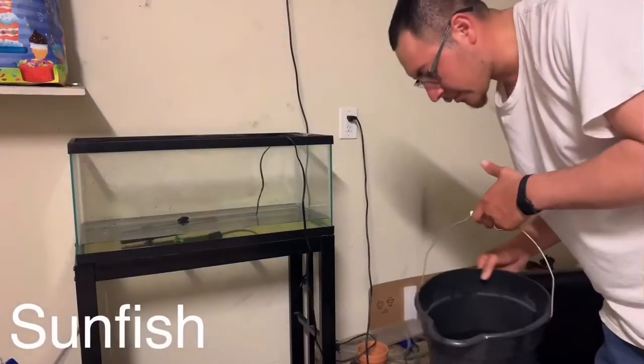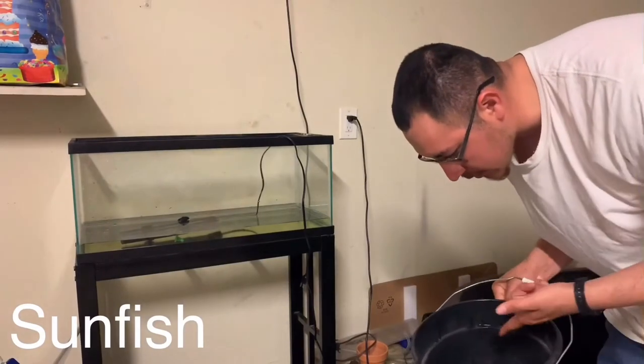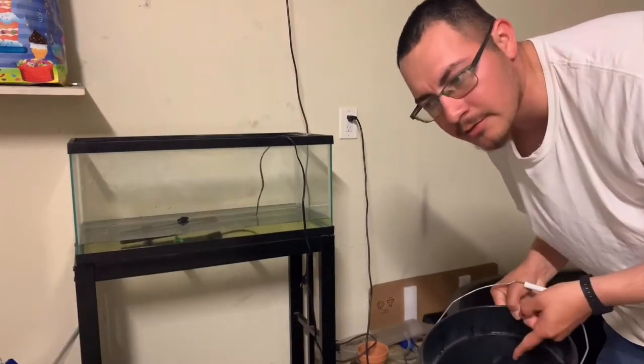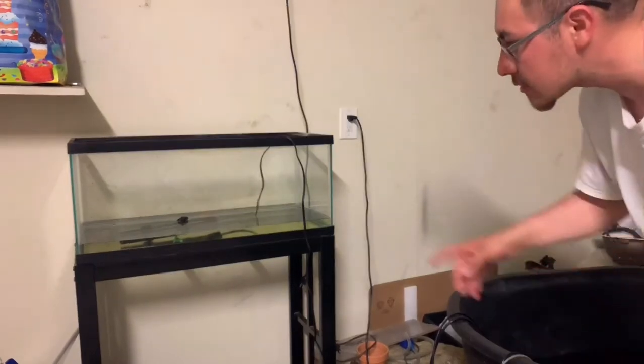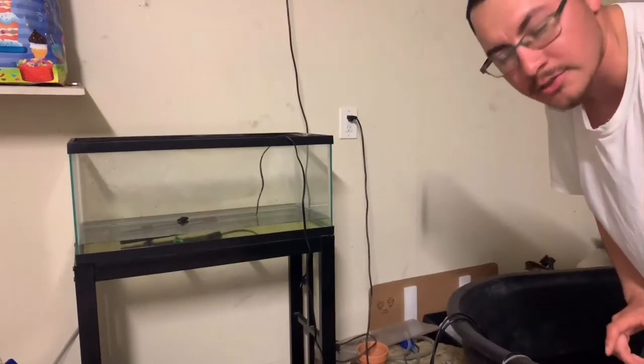Alright, so we already got the cichlid right here. Now what I'm gonna do is I'm gonna add water from this stock tank to the 20 gallon, and that's where he's gonna be.